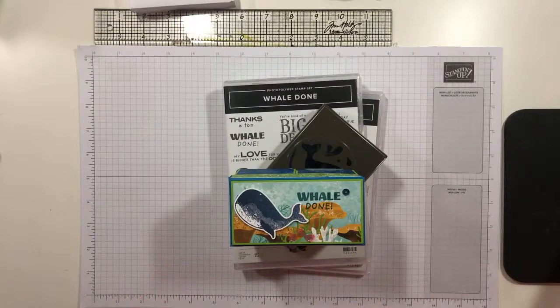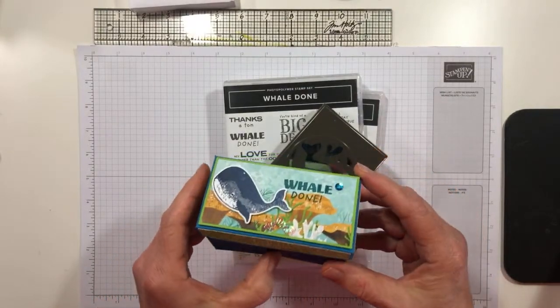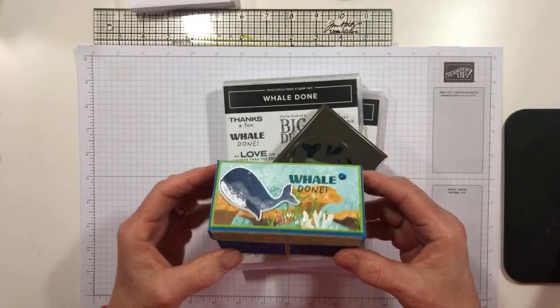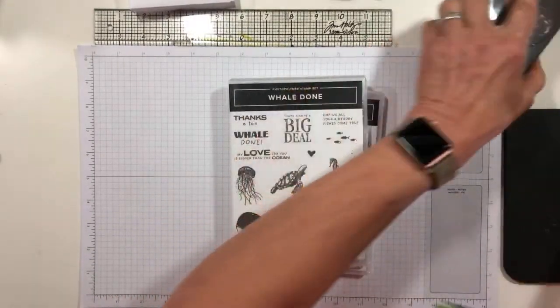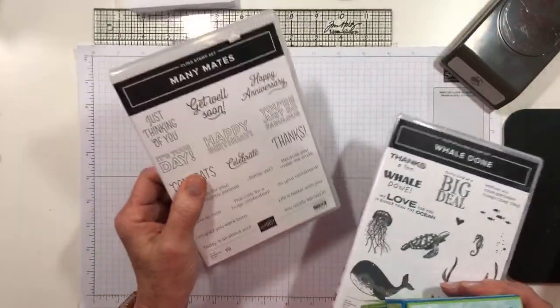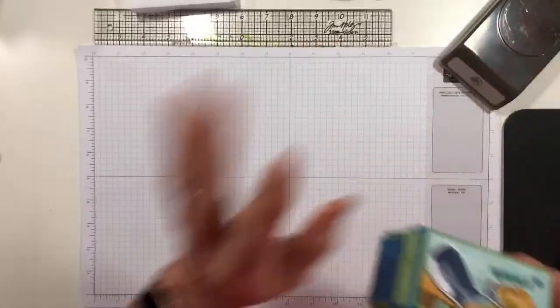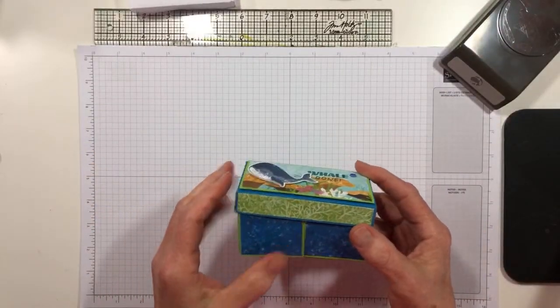She had a couple of pictures on her blog and I was able to figure out the dimensions pretty easily. So I have made it for you today. It uses many of the products in the Well Done suite — that includes the punch, the whale punch, the whale done stamp set. I also used some sentiments from Many Mates, and multiple pieces of the gorgeous Whale of a Time DSP.